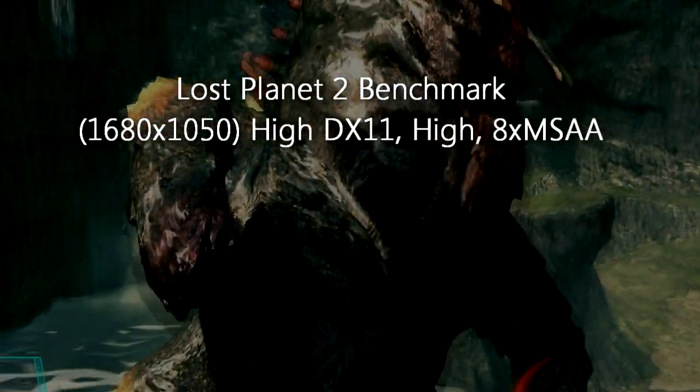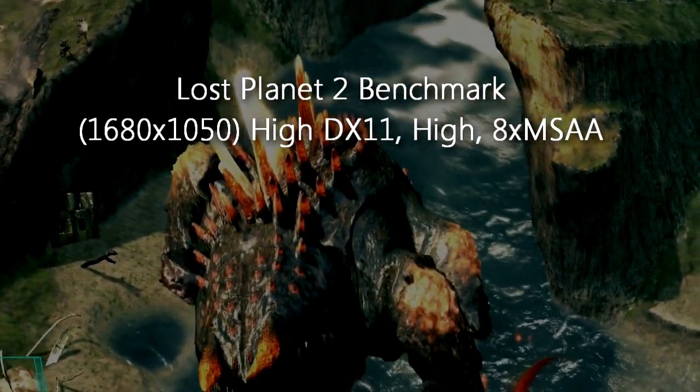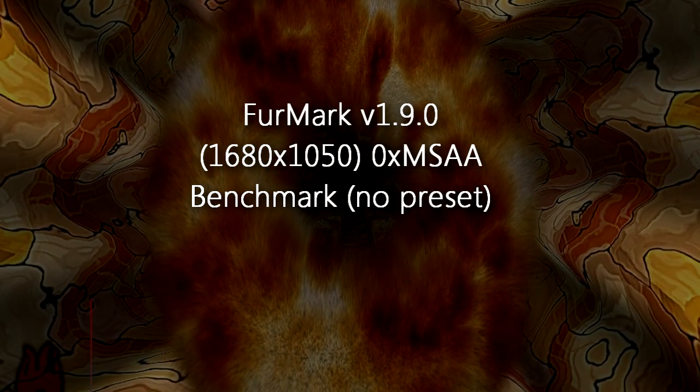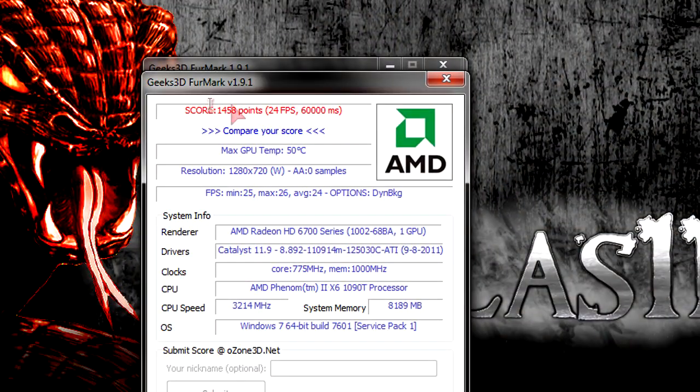Lost Planet 2 benchmark at 1680x1050 with everything maxed out including DirectX 11. In test A I got 18 FPS and ranked C. In test B I got 16.3 FPS and ranked C as well — definitely good results. Furmark at 1680x1050 without anti-aliasing: the HD 6770 scored 1458, almost 1500 points, with FPS always a little under 30 on average.